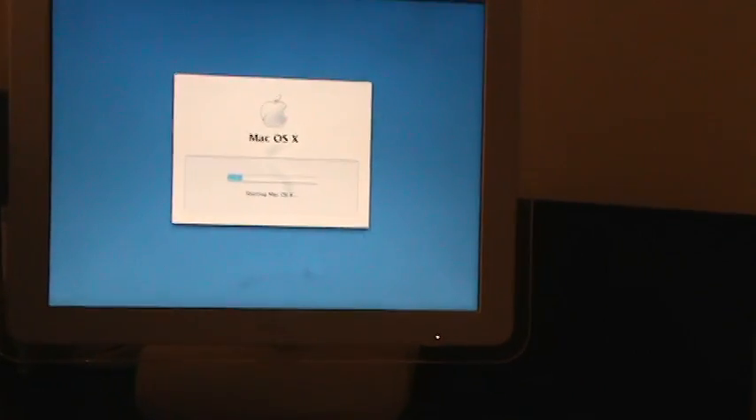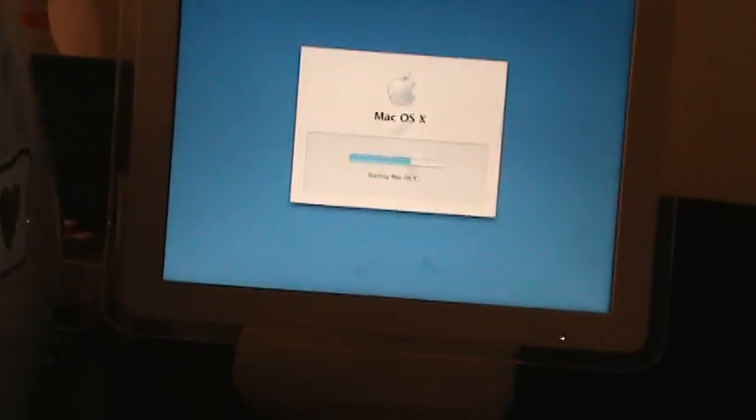Hey, I got it for free. What can I complain? But it's still going. That power light is blinking. This thing is really slow to start up. Maybe because of its 700 megahertz and its 200-something megabytes of RAM, but it is slow.